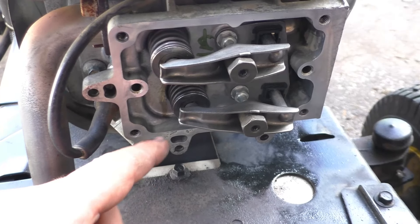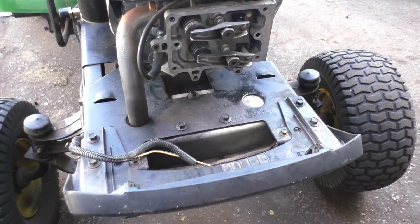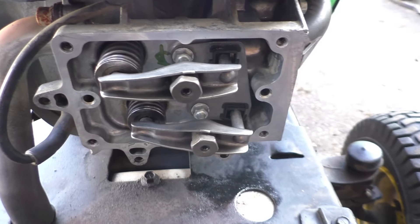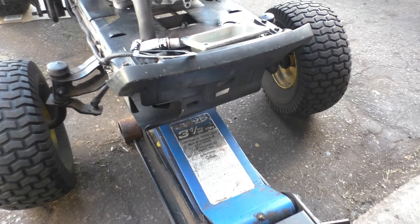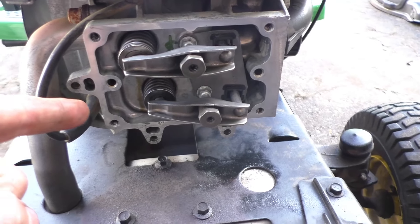If you find that there's a lot of oil coming out of the engine and getting on your clean surface, you can always jack up the front of the machine just a little bit and then gravity will send all the oil back into the engine. I ended up jacking it up just a little bit because oil kept dripping on my clean surface. Now I've got the surface on the engine and the valve cover clean.